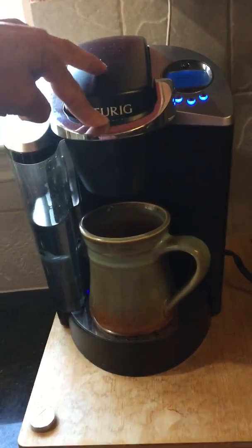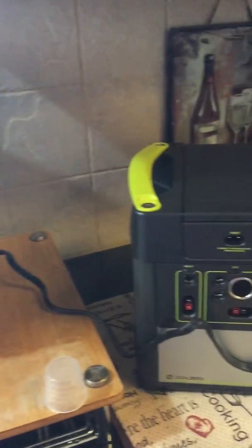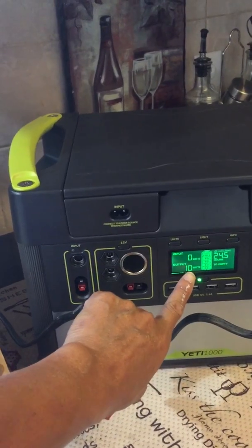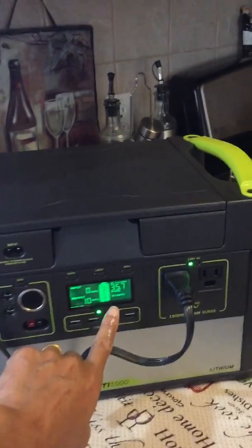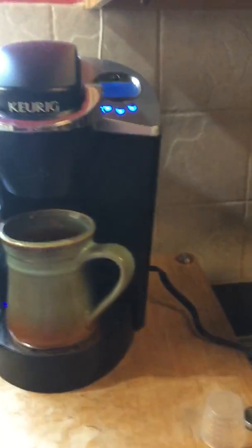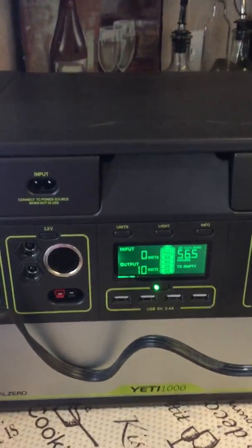I decided to try my Keurig and see how many watts it takes to run a couple of cups of coffee. Right now you can see it's got an output of about 10 watts, and my Yeti is not plugged into the wall. Currently it tells me I can run my Yeti for 37 to 38 hours with my Keurig plugged in. I'm just going to make a couple of cups of coffee and turn it off — that's going to be every morning.